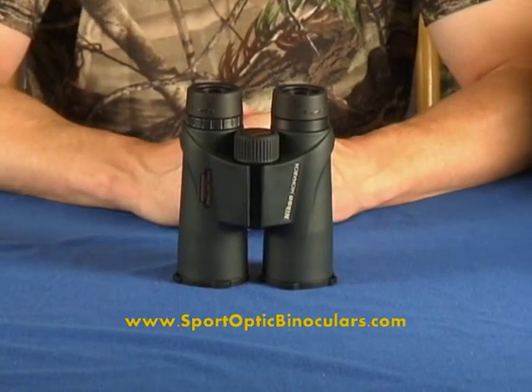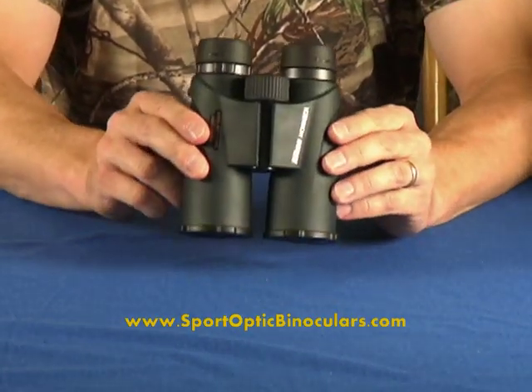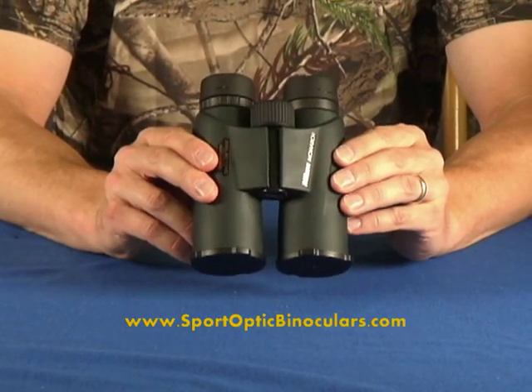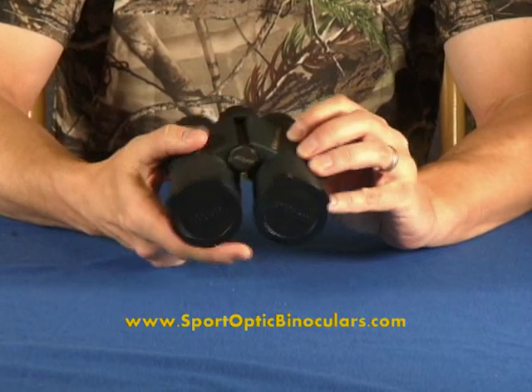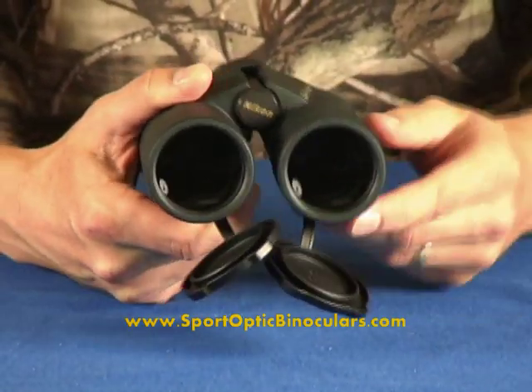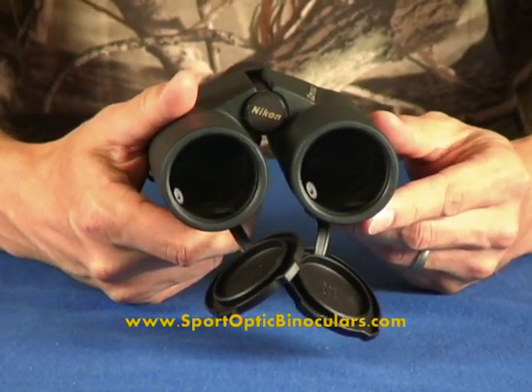These are the Nikon Monarch ATB 10x42 binoculars. These binoculars feature excellent optics, a really bright, crisp sight picture, and a couple of neat features like the objective lens covers that are attached to the binoculars so you can't lose them.